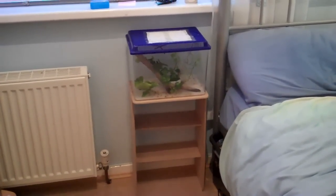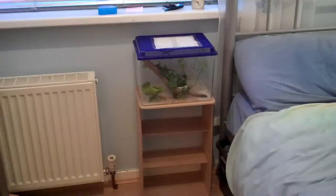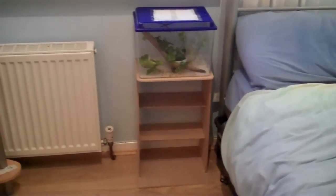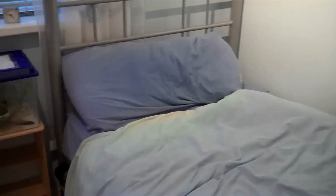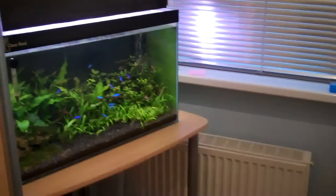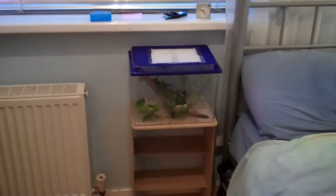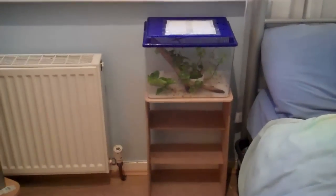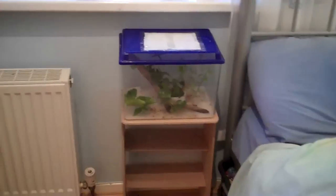Not many of my viewers actually know I have stick insects as pets because I never really feature them in my videos — I've only ever shown them twice. What I like to do is when I wake up in the morning I like to see all my pets, so my fish are over there and I can just open my eyes and look at them, it's quite calming. So I just thought I'd put my stick insects right next to my head. My parents aren't too happy with the idea of having bugs so close but I like it.